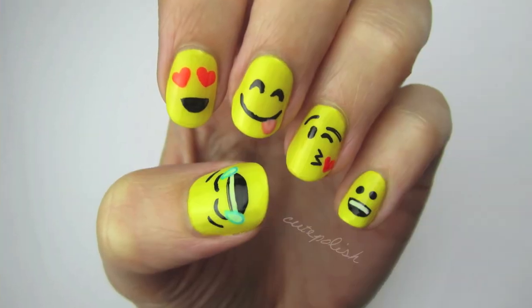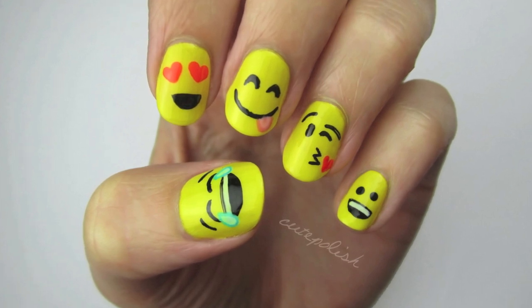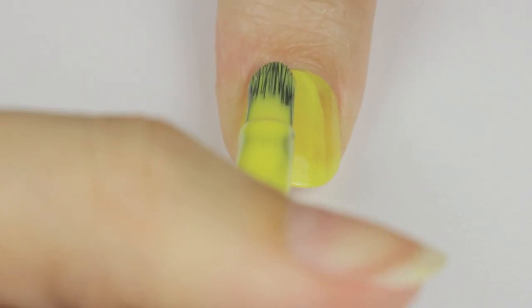Hey guys, in today's video I'm going to be showing you how to create a really fun emoji nail art design, because who isn't obsessed with emoji right now? Let me know down in the comments which emoji are your favorite to use. So let's get this cute polish design started.